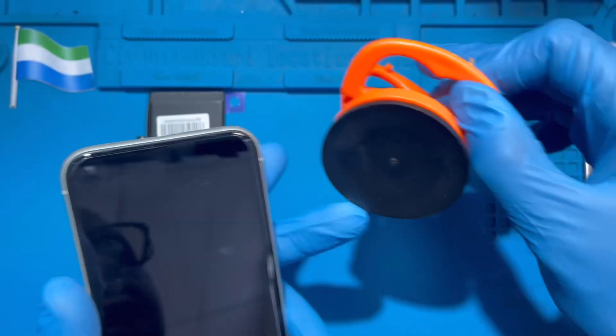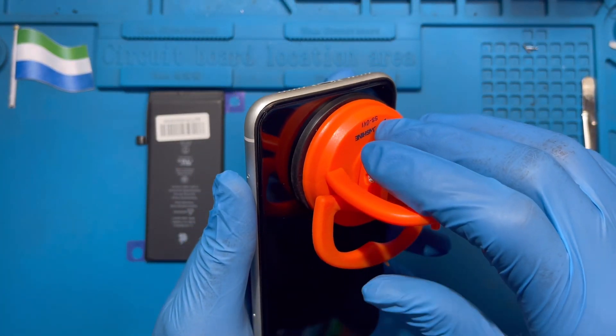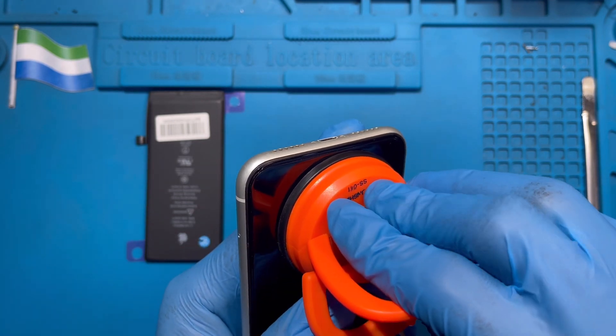After you remove the two screws at the back of the phone, if you have this machine, you just put it like this. If you don't have it, you can still use the pry tool, but you have to be very careful when you use it so you don't scratch the screen.